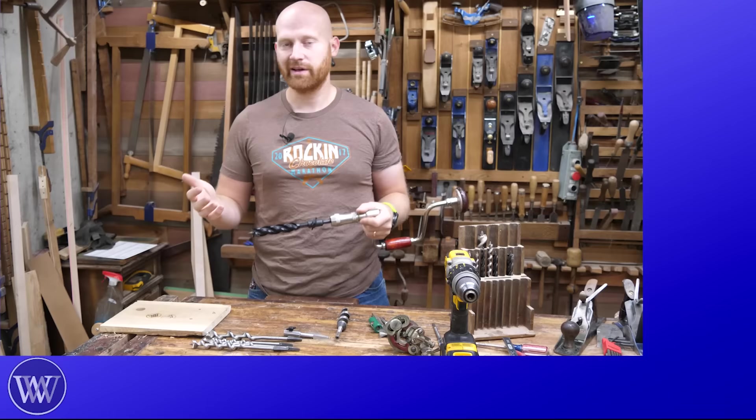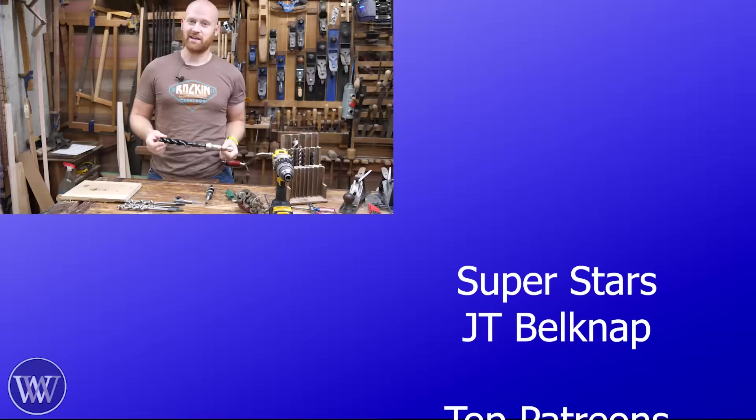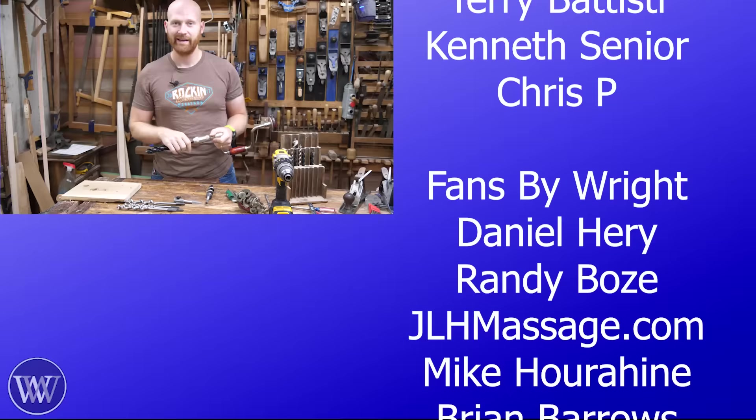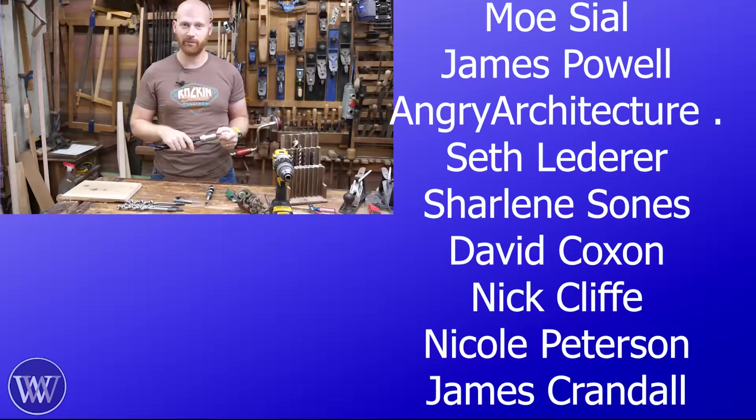A huge thank you to the patrons on Patreon and members on the channel. Without you, this channel would not exist — it is by far the biggest source of income keeping us going. If you want to find out more, click the link down below or the join button. The members scrolling on the side are literally the ones keeping the lights on. I think that'll about do it for today — until next time, have a wonderful day.